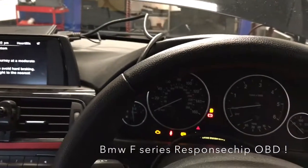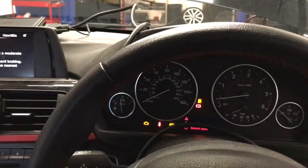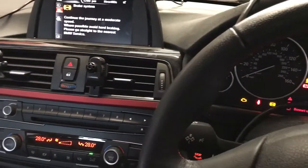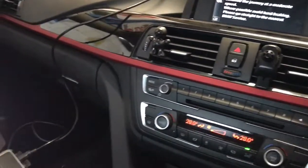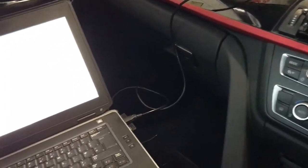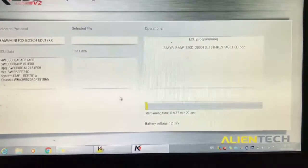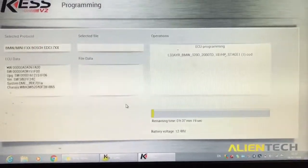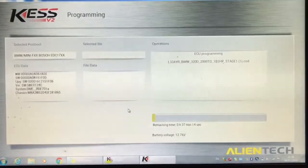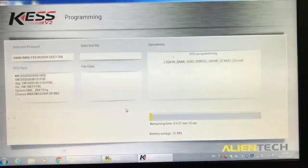We have a BMW 320 diesel in 181 brake, F series. As you may have seen on Facebook, we're now able to remap these vehicles using OBD tuning rather than ECU removal. I just thought we'd let you see the actual process — the software's programming as we speak covers a huge range now, much better than ECU removal stages one and two response chips.